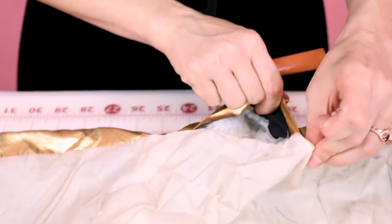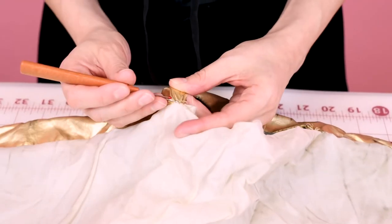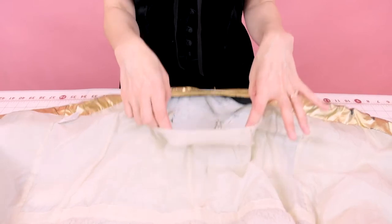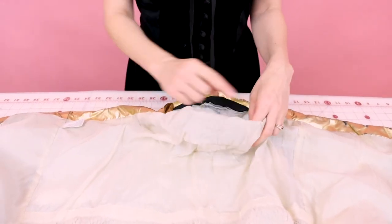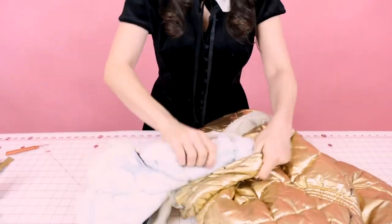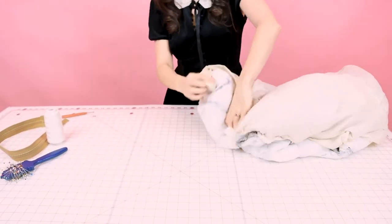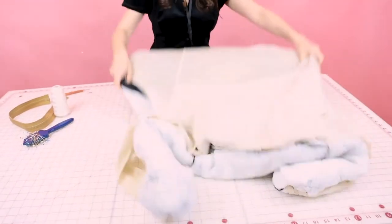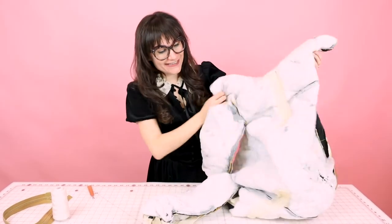It's going to be super easy to sew this back up in the end, so don't worry about making the hole too big. Now we have a hole in our lining, so we're going to take our hand, put it in the jacket, and pull it inside out. Now we have a sleeve, another sleeve, and we can feel the zipper — this is what the inside of your jacket looks like.